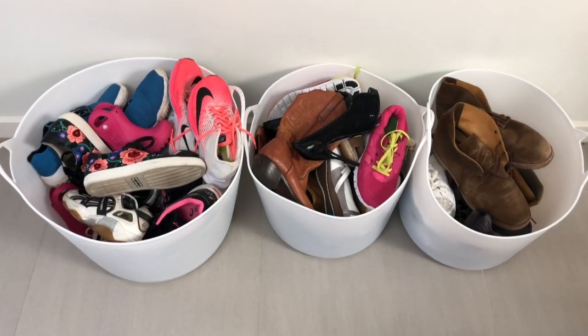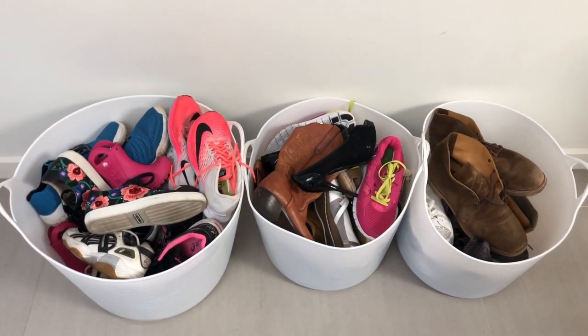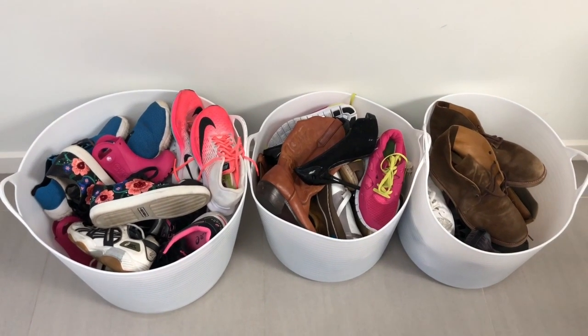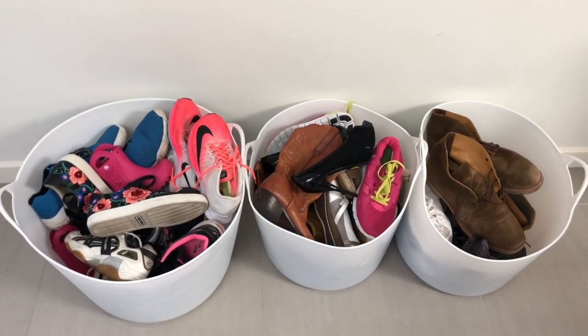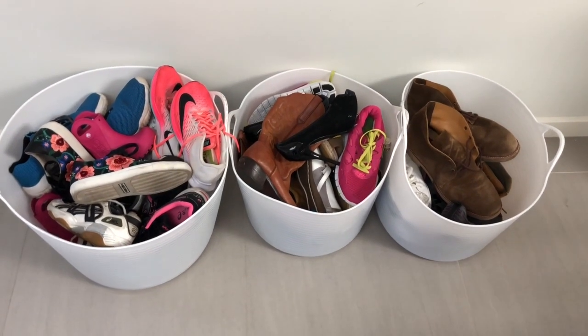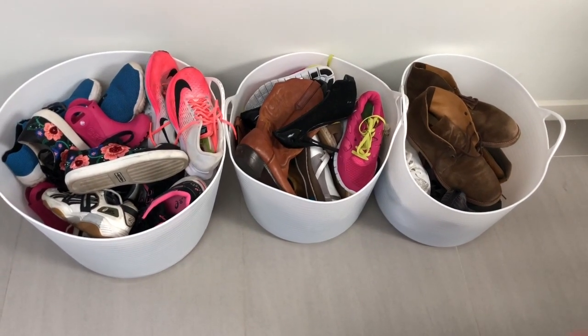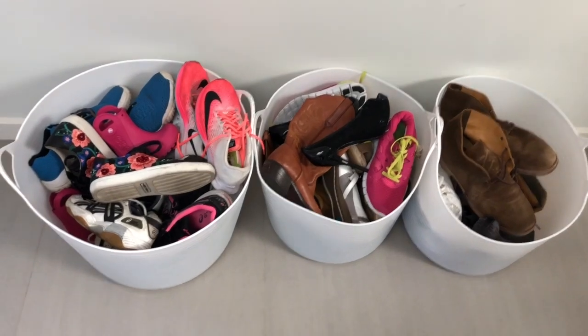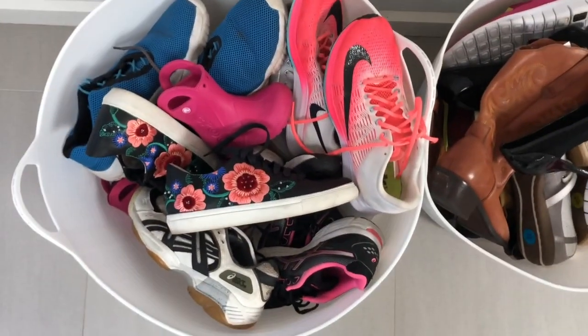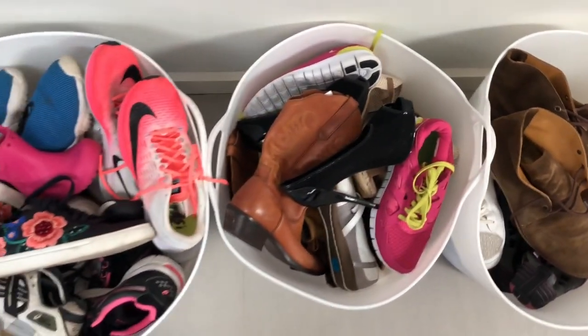I'm going to turn the camera around and show you what I've got today. These are the buckets of shoes I've been gathering from my last few trips to the thrift shop — I got quite a few pairs yesterday. Today is going to be my shoe day. I like doing a bunch of shoes at once because you can get all your cleaning stuff out and it's just easier to clean them all in one big hit.